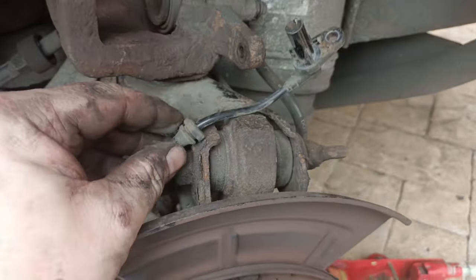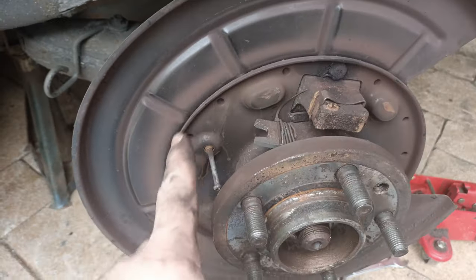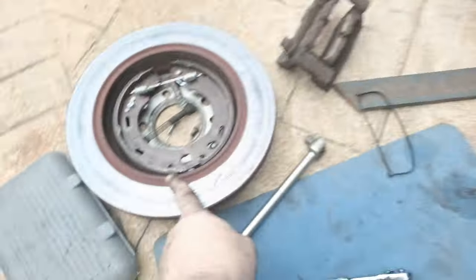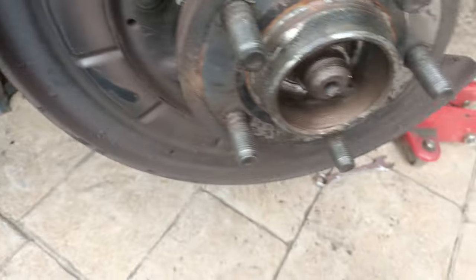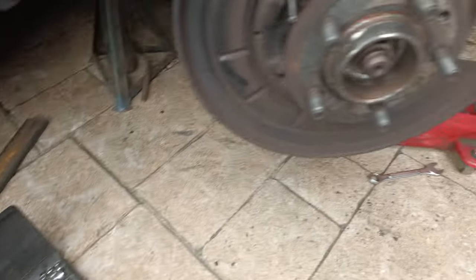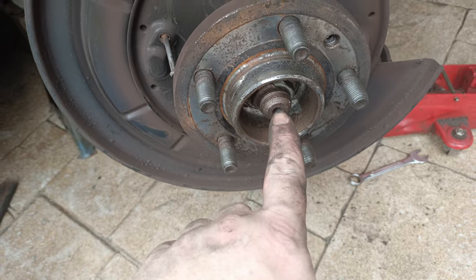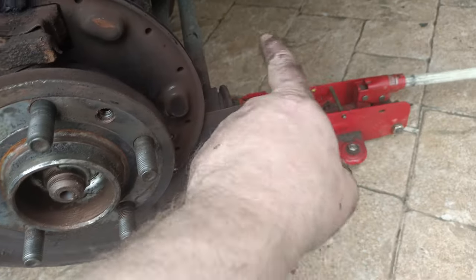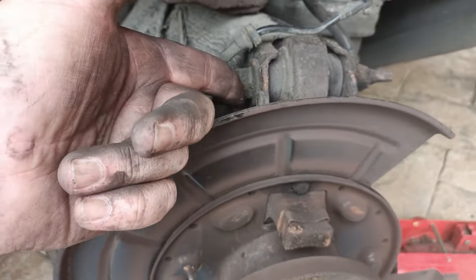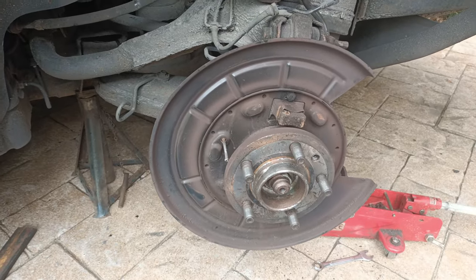Sensors off, handbrake cables out, handbrake shoes - they're all off. The calipers are off. So it's a case now of loosening the nut on the wheel hub and then removing the bolts that are holding the whole knuckle on. Then we can remove the knuckle and press the bearing out.